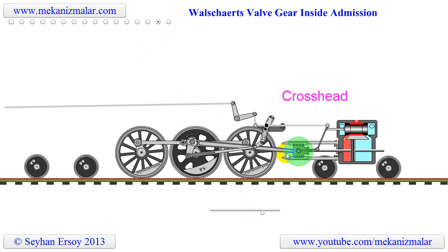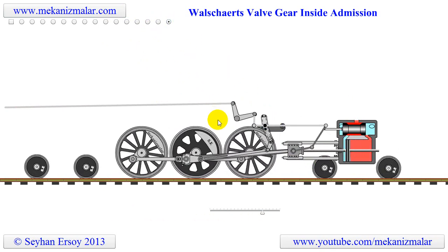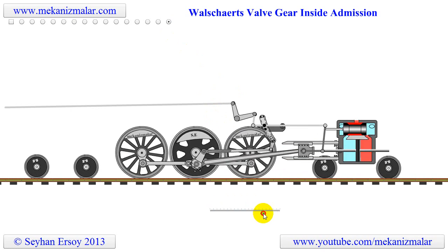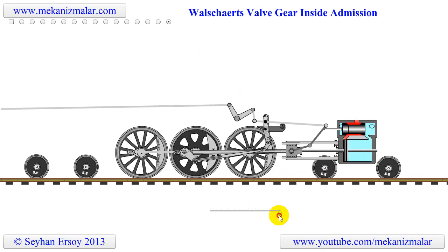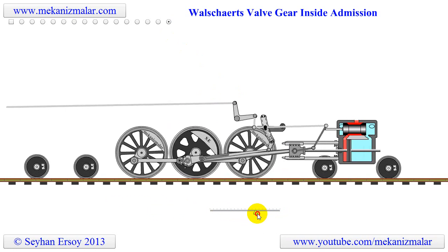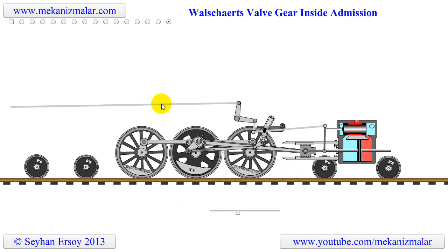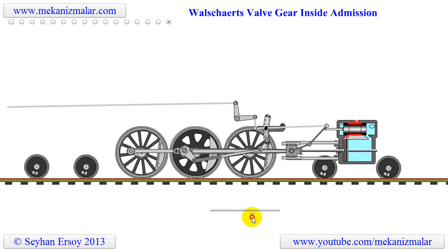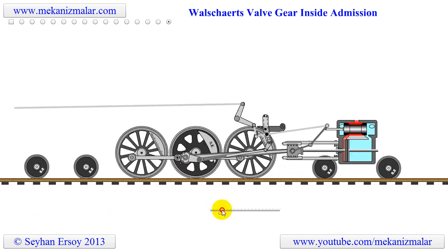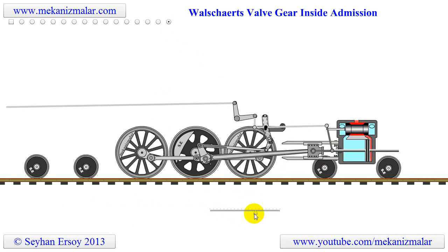Here the piston rod, main rod, and driving gear make a slider crank mechanism which powers the locomotive. The rest of the linkages are used to regulate the speed and change the direction of motion of the locomotive. You can see how the direction of the locomotive motion changes by pushing and pulling the reach rod. Also notice how the reciprocating motion of the piston valve is reduced when the reach rod approaches the neutral position.